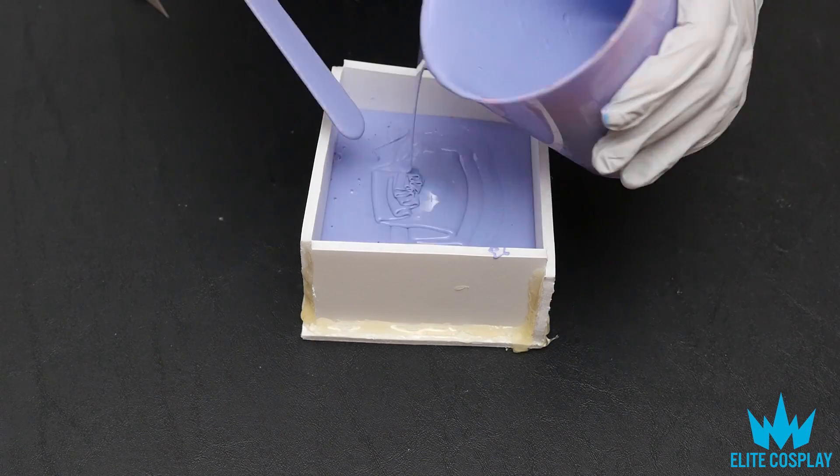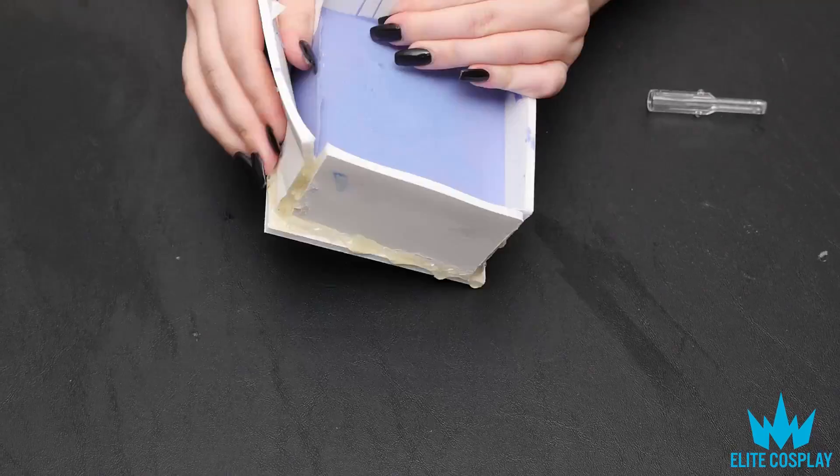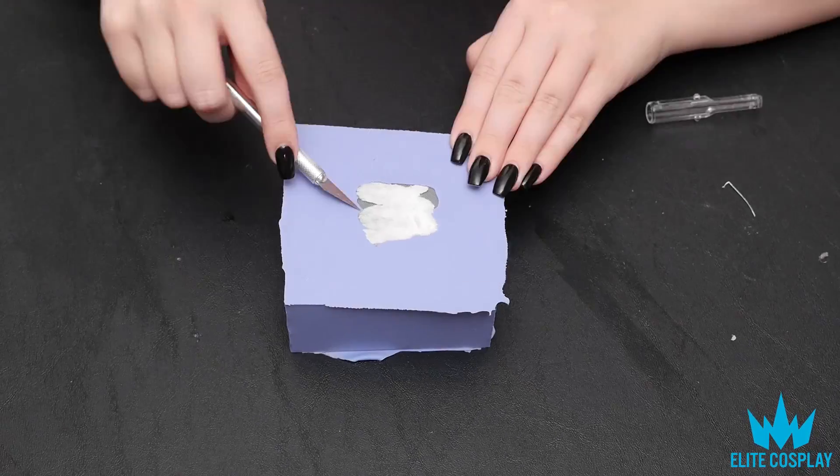Then you're going to pour the silicone into the molds. The mold is very easily removable from the foam core, as you can see.